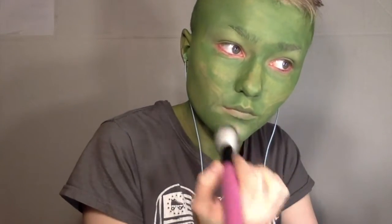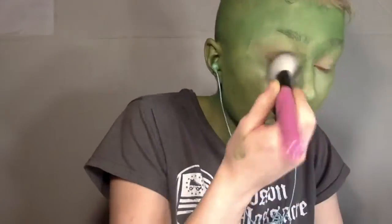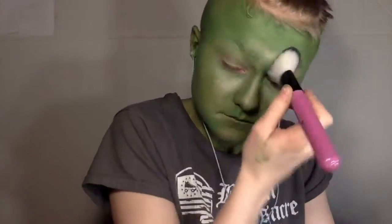Then I took a sparkly white eyeshadow and I applied that in all the high points of my face as a highlighter to make the face less flat and more pop. I made sure to smear it all around and pack it up pretty thick, because you want the highlight to be really dramatic.